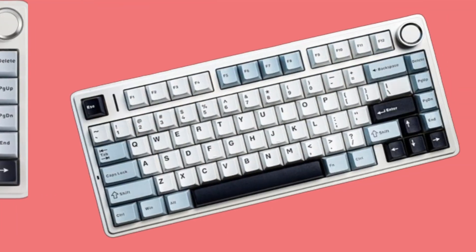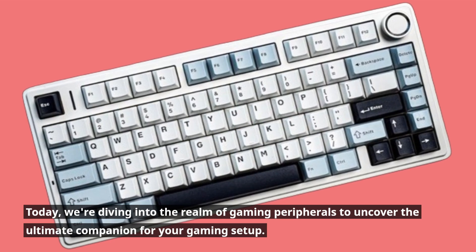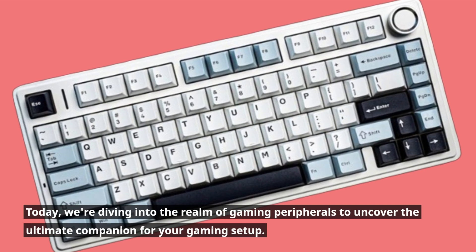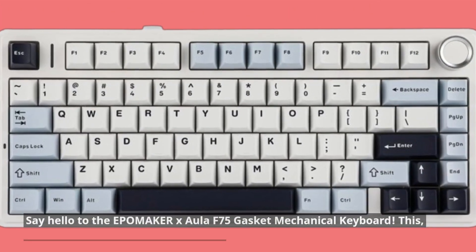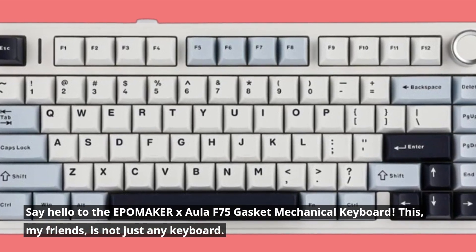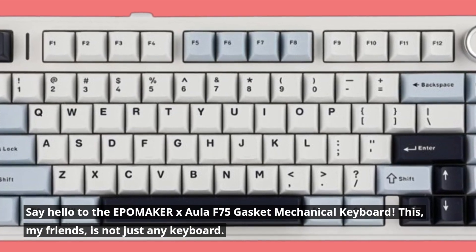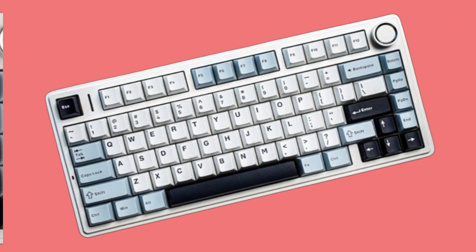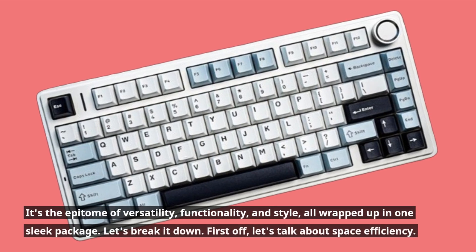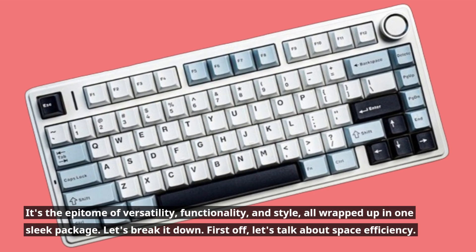Welcome back, folks! Today, we're diving into the realm of gaming peripherals to uncover the ultimate companion for your gaming setup. Say hello to the EPOMAKER X Aula F75 Gasket Mechanical Keyboard. This, my friends, is not just any keyboard — it's the epitome of versatility, functionality, and style, all wrapped up in one sleek package.